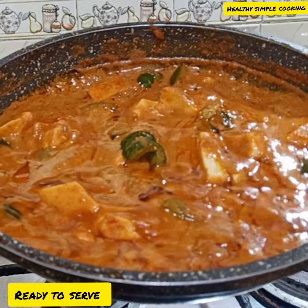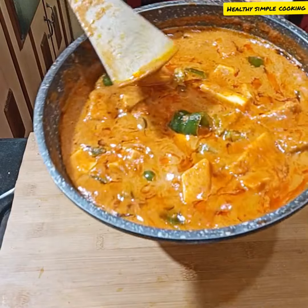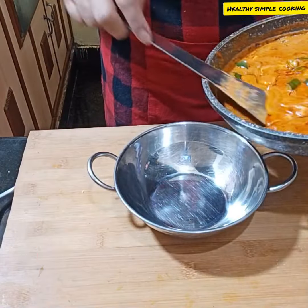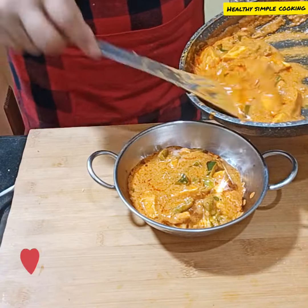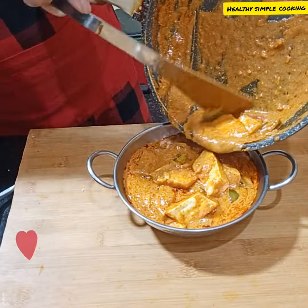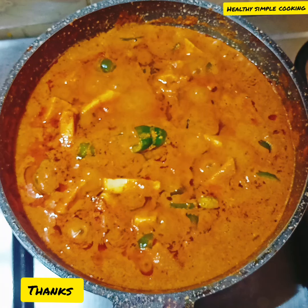Look at the gravy — it's perfect. Now it's time to serve. You can enjoy it with paratha, naan, or fried rice. You can also eat it with tea. Enjoy this masala paneer recipe. Thank you for watching.